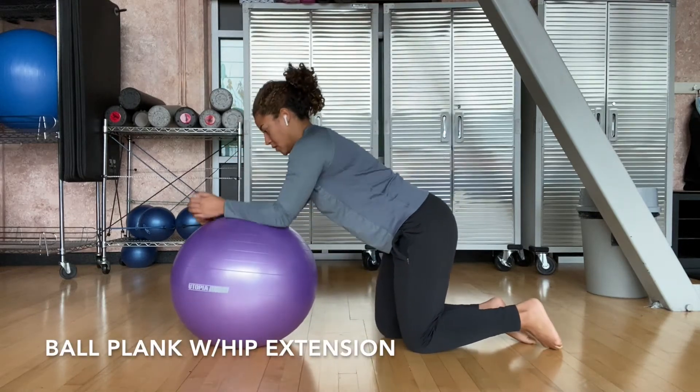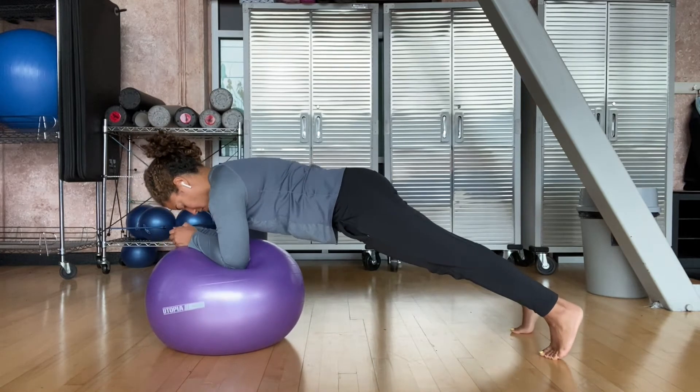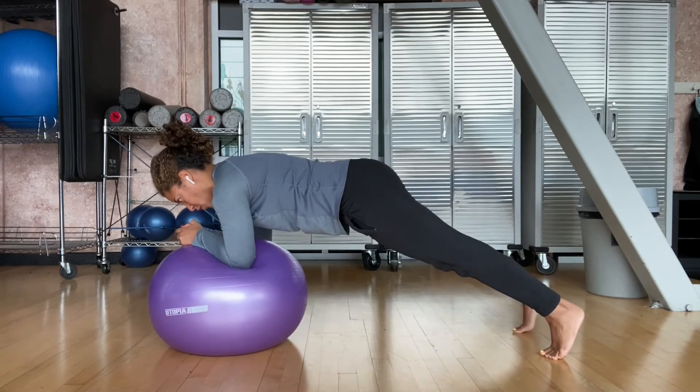Ball Plank with Hip Extension. Position yourself securely on the ball in a forearm plank position. Don't forget to actively press up between your shoulder blades. You'll want to have your feet about hip-width distance or slightly wider apart for the best balance.